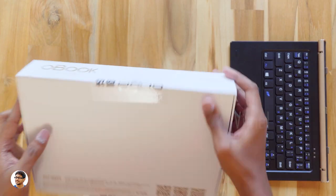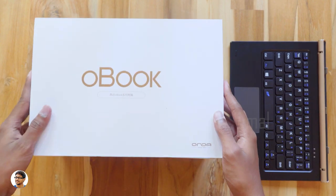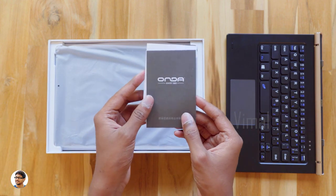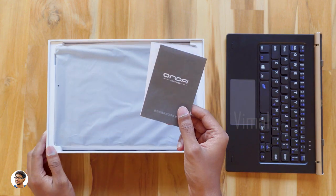The Onda Obook 20 Plus comes in this box packing. Let me grab my knife and cut the seal. So here it is — the Onda Obook 20 Plus. You've got some paperwork at the top — a user manual and a warranty card. Unfortunately, everything is written in Chinese so it's not of any big use to us.